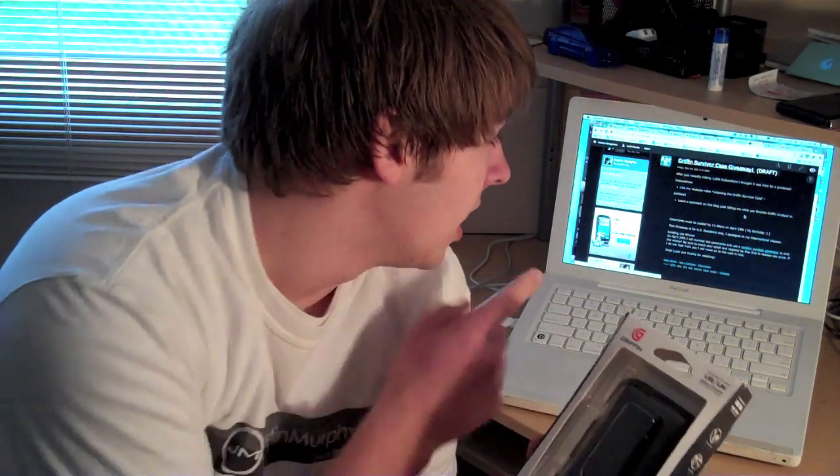It could be this, it could be whatever. From there I'm going to take a random number generator, number all your comments, and pick a random number. Comments must be posted by 11:59 p.m. on April 29th — my 18th birthday. And on April 30th I will pick a winner, and from there I will get a hold of you and ship this to you guys.